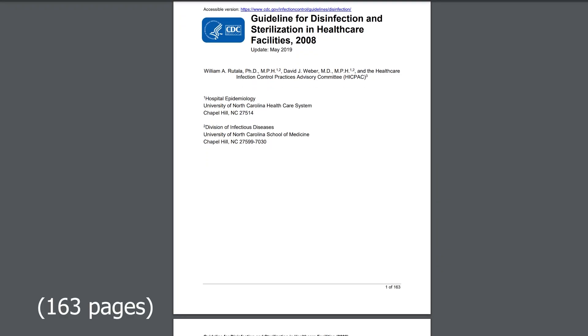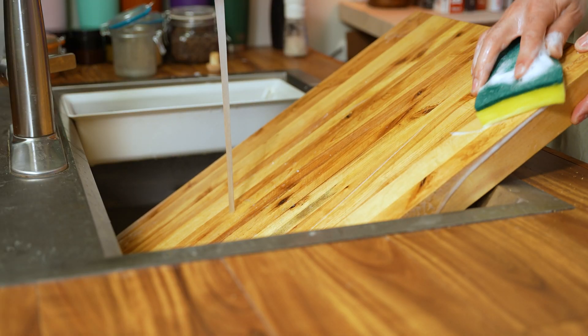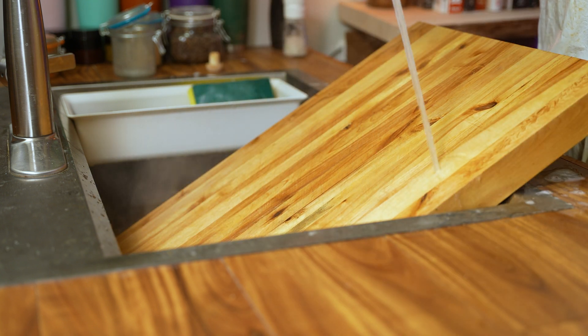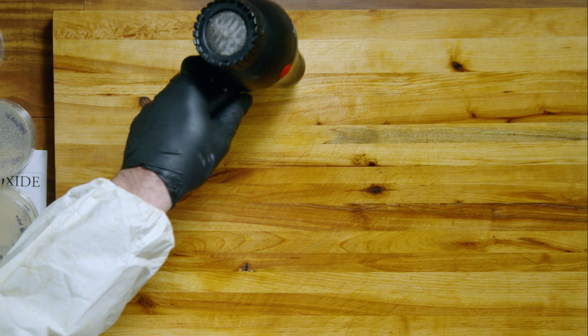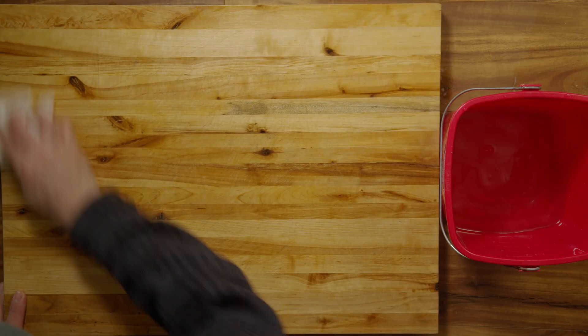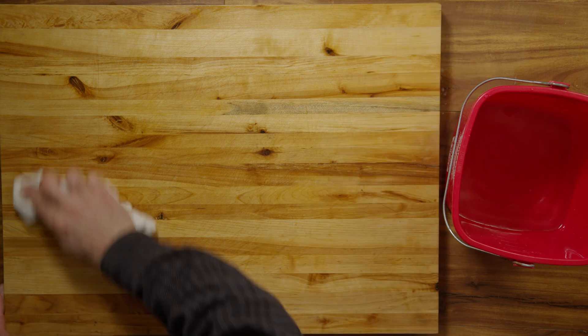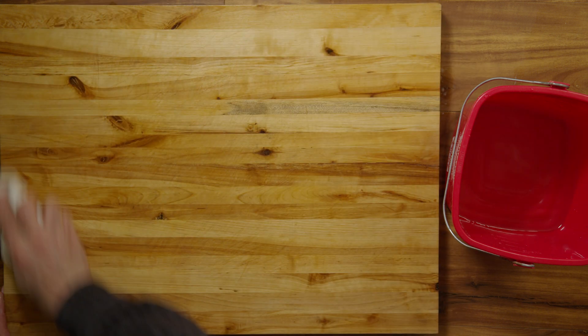Here are national industry guidelines in the United States for disinfecting a surface like a cutting board. Step 1: wash the surface with warm soapy water. Step 2: rinse the surface with clean warm water. Step 3: let the surface dry. Step 4, option A: wipe down the surface with a warm water solution containing 200 parts per million bleach to water.